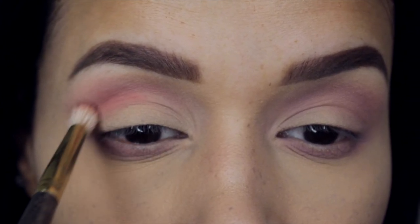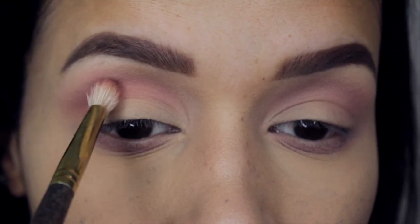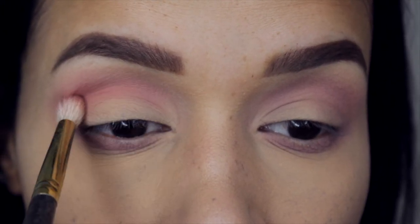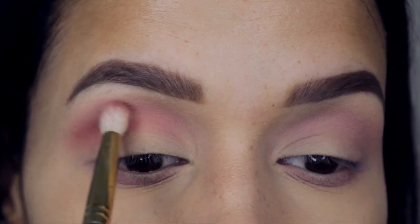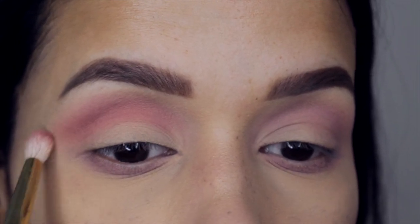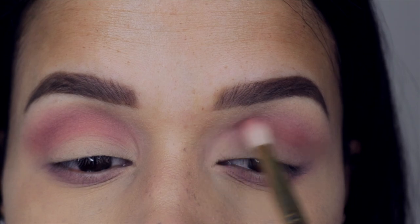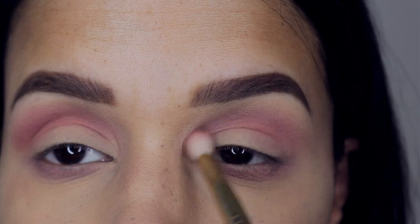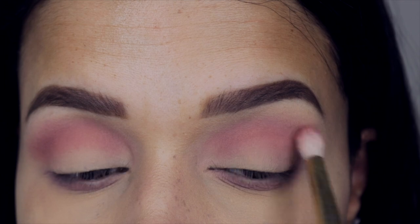The next shade I'm going to pick up is Karma. This has a little bit more pink to it — it's still pretty muted but has more pink than the Crash color I applied as a transition shade. These shades are so pigmented, I absolutely love them. I've heard Huda Beauty products are amazing, and this is really the first thing I've purchased from her — I am in love with it. I'm going ahead and applying Karma as the second shade in my crease and just blending away.